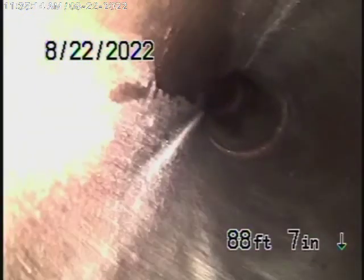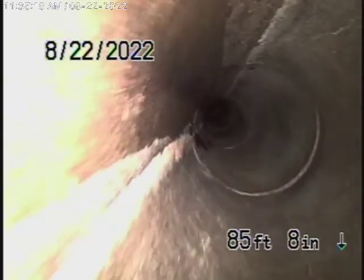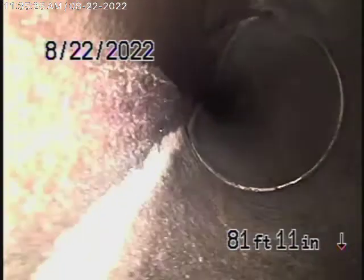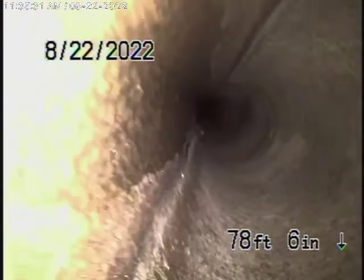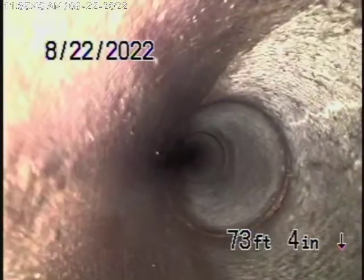Now we're going to bring the camera back. Remember, this inspection is based on my opinion. I look at this and I see what looks like a six-inch clay pipe in good condition. There was some minor shift near the city connection, but that's what you'll pretty much find whenever you see a clay pipe with cement joints — there are always little shifts in the line. In my opinion, this all looks pretty good. The line is nice and clean and in good condition.